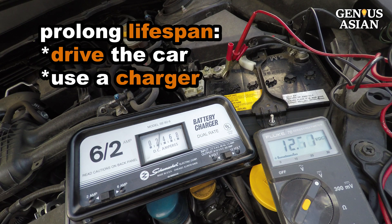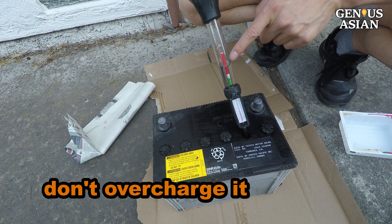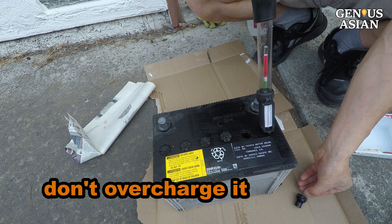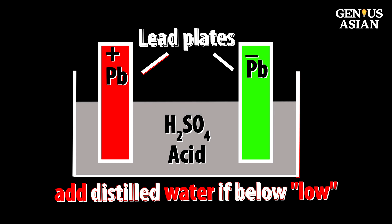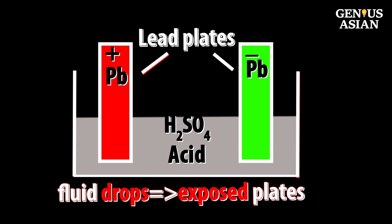To prolong the lifespan of a battery, you should either drive the car periodically or use a charger to avoid sulfation. Make sure you don't overcharge it. I usually use a smart charger to do maintenance charging. Another tip is to add distilled water when the battery fluid drops below the indicated low mark. When the electrolyte level drops below the tops of the plates, oxygen in the air causes a chemical reaction that damages the exposed portion of the plates.